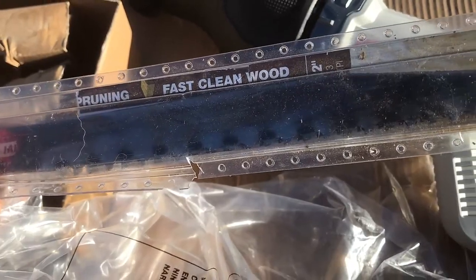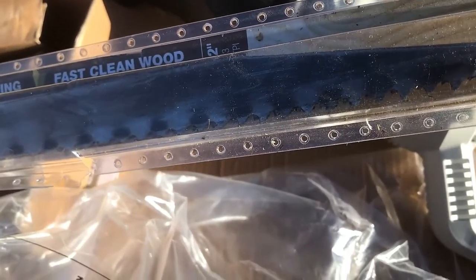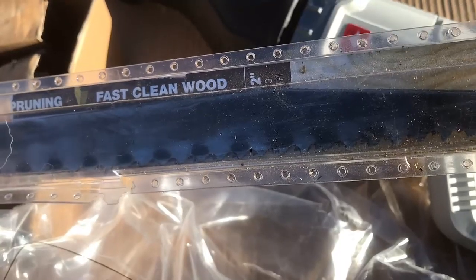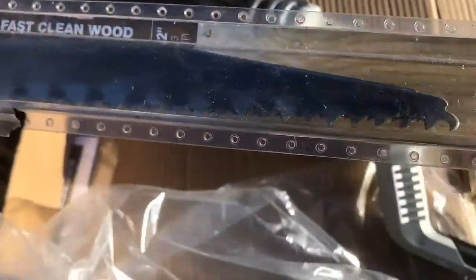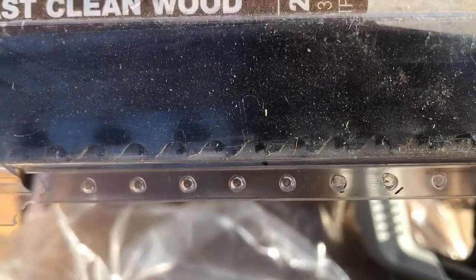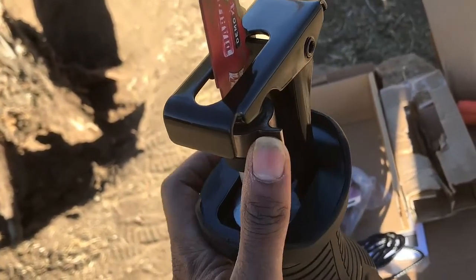I did buy a chainsaw, but that just did not work — as you got closer to the dirt, the blade dulls out. So these Diablo carbide teeth have been a lifesaver. Oh my goodness, so awesome, and they're still ready to put in work. Now I'll attach the Diablo to this reciprocating saw.